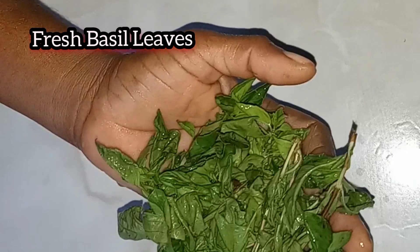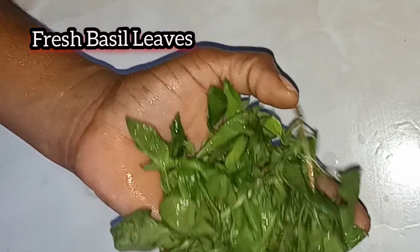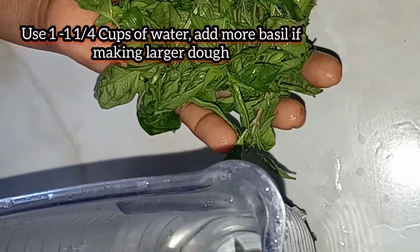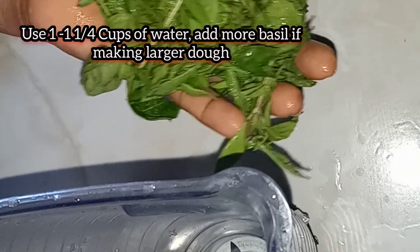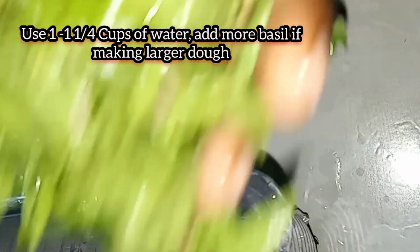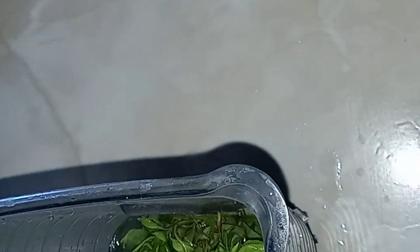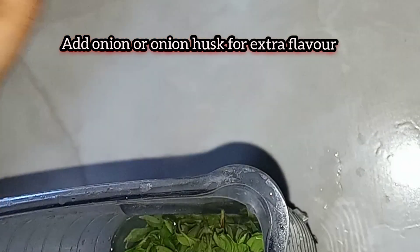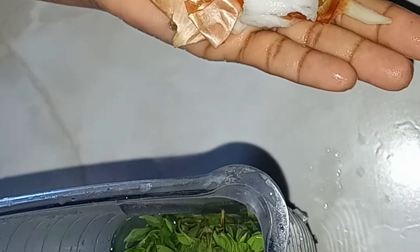To make our basil dumplings we're gonna need a handful of fresh basil leaves. In a blender I have two cups of water and I'm just gonna add the basil leaves to the water. You can add a piece of onion to this, but I have some onion husk that I'm gonna use instead.